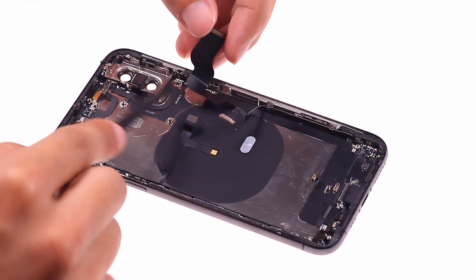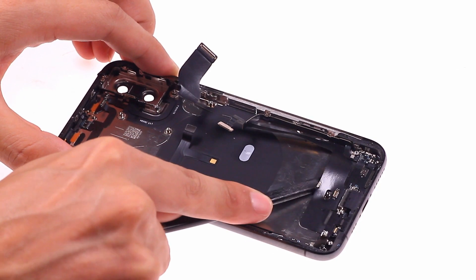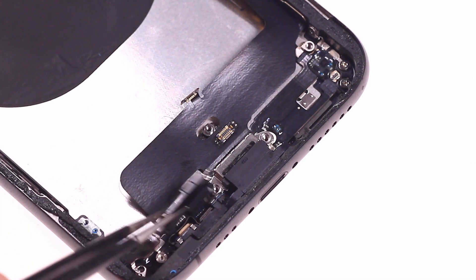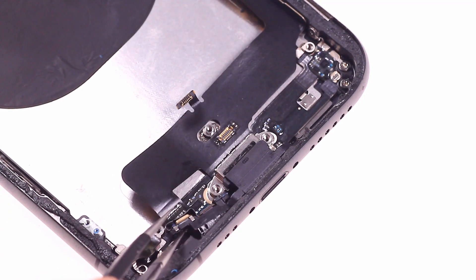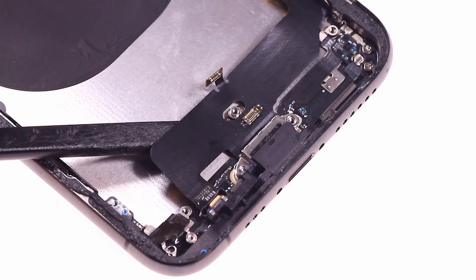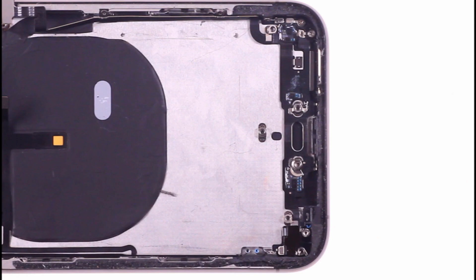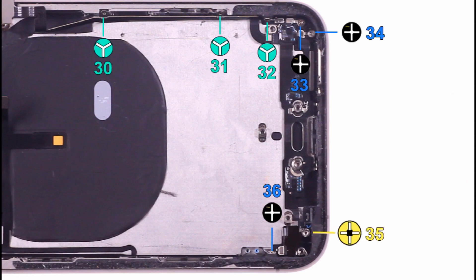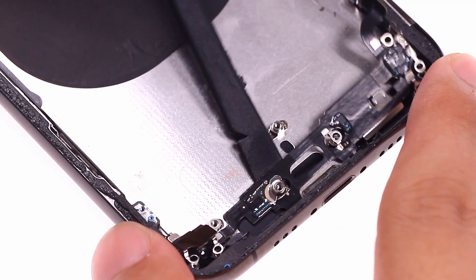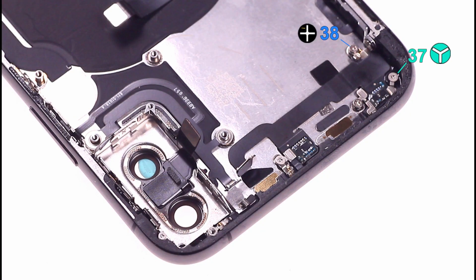Pick up the charging cable. Unscrew the screws on the signal wire and pay attention to the screws at the bottom. Carefully use a spudger to pick up the signal cable on the back cover. There are several screws on the Wi-Fi antenna.